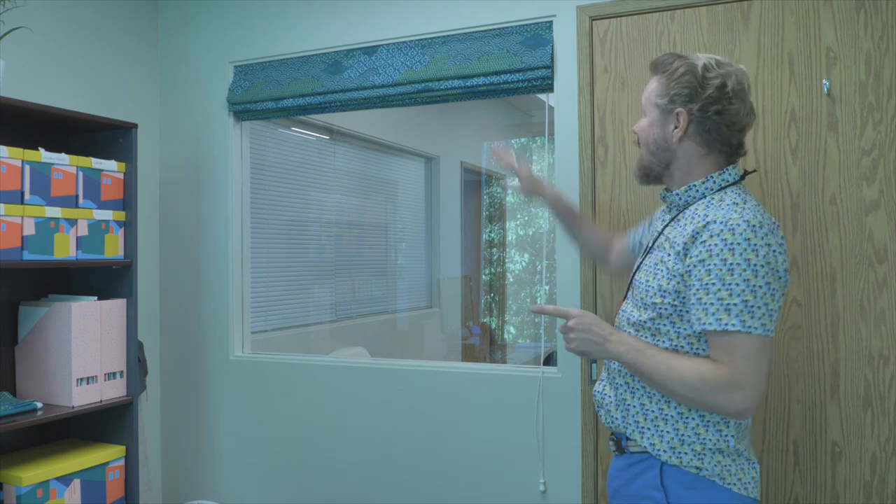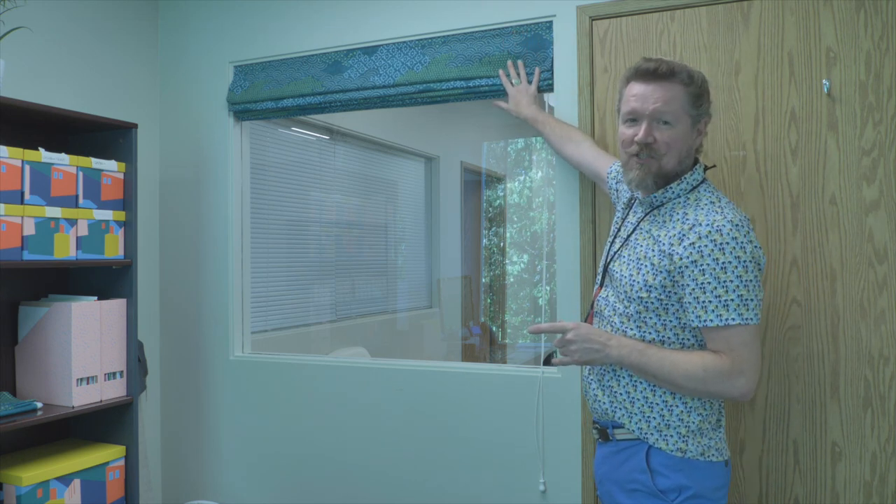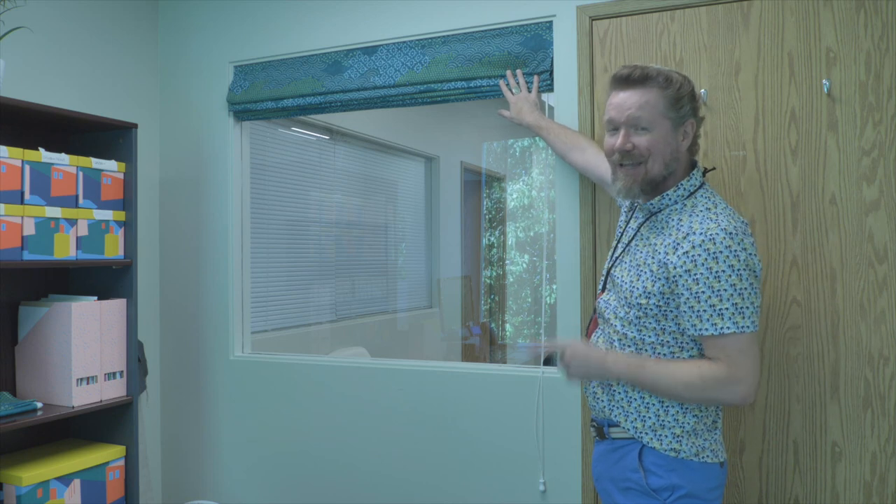Hi, it's Miles here at Fabricana. I'm very excited today — I'm actually in my office, which is part of the excitement, because I am beautifying my office today with this beautiful Roman shade that I have just finished making. And you can make it too by watching this video.